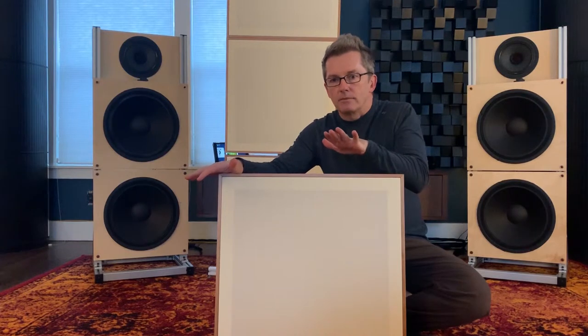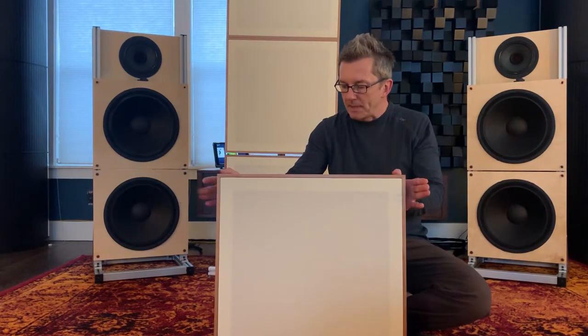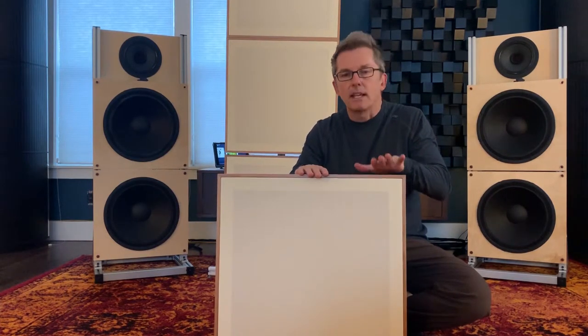What makes the StillPoints Apertures unique is they are an absorber, a diffuser, and a resonator or trap combined into one small piece of furniture. The performance of the Apertures is what StillPoints calls adaptive — it means that it adapts to the dynamic changes in amplitude and frequency of the music being played.